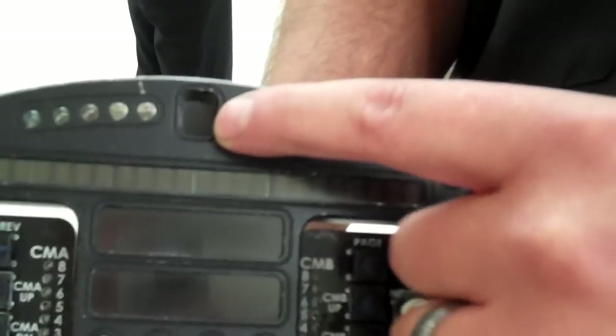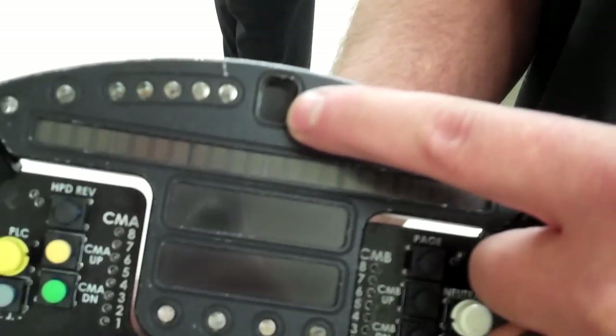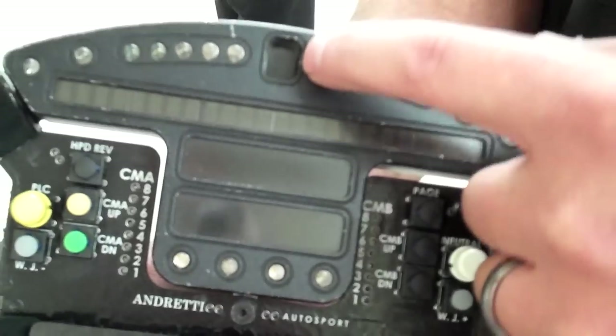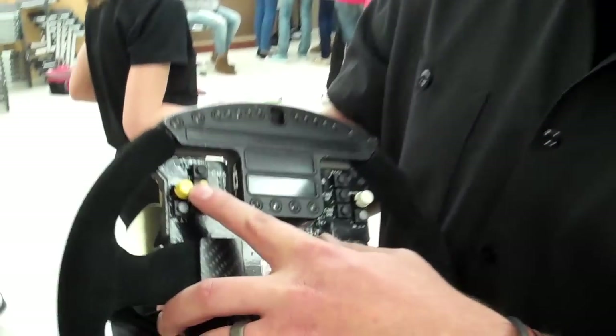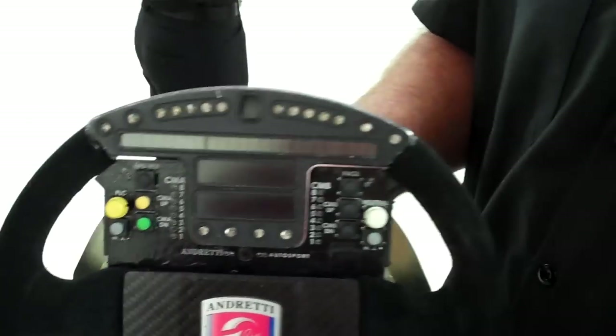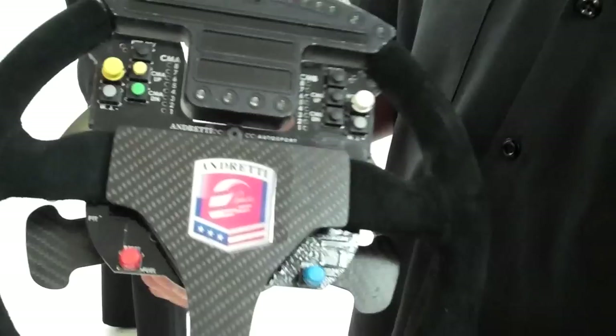That window right there actually tells you what gear you're in. There are six gears, so it'll read N or 1 through 6. This button right here is your pit lane speed — when they enter the pits, they can hit the gas as hard as they want and the car won't go any faster. That keeps them from getting a pit lane speed violation.